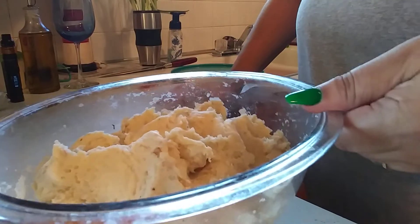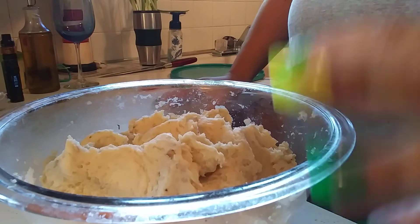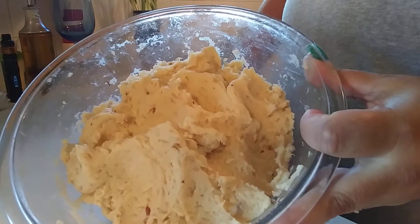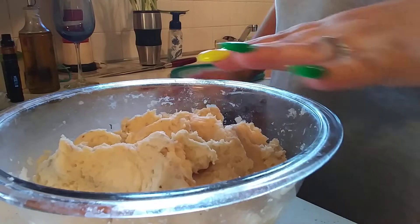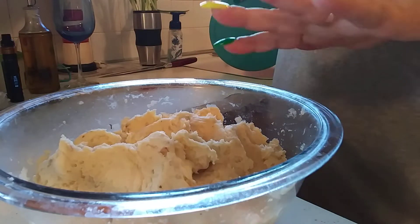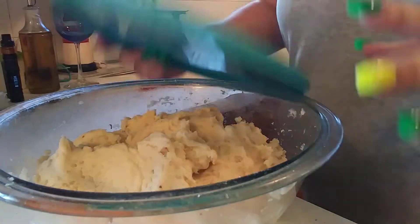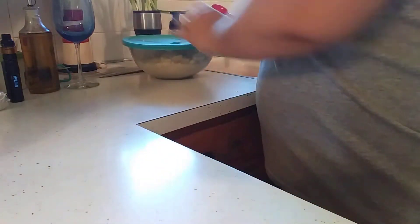I went ahead and mashed up my potatoes with the blender and got them as smooth as I could. Now you just want to set this aside, especially if you do this while they're still hot. If you do it while they're hot, you definitely want to put it aside while you make the dough. So I'm just going to cover that up and put it aside.